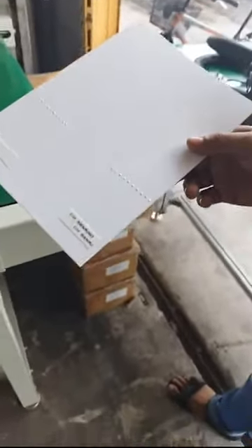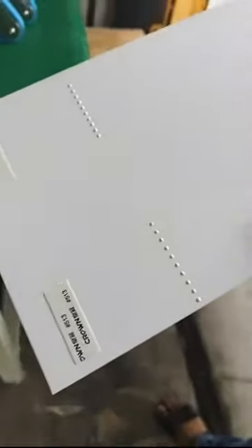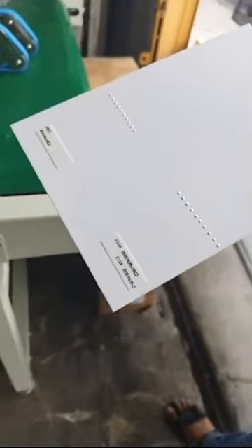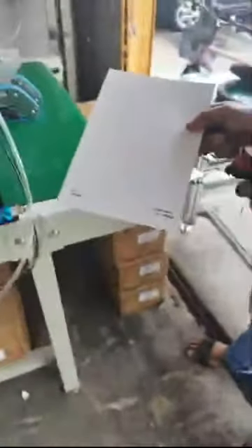If you want two functions in one machine, no problem — we can do that for you. The glue spraying is so nice, the tape applying is so tidy and beautiful. If your products need tape or glue applied, you can look for us because we can do everything according to your needs. If you want to save glue costs and don't want to glue the whole page — just a specific area — then our cold glue spray system and hot melt glue spray system is a must for you.